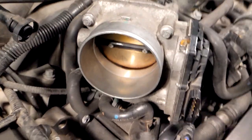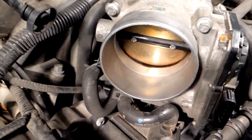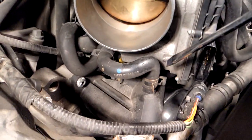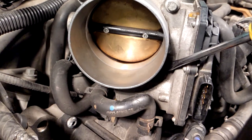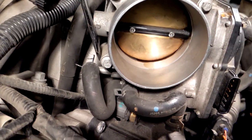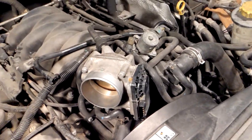Now you can see the throttle plate clearly, and this is what we will be cleaning. If you want to remove the throttle body all the way, you'll have to remove two coolant lines and these four bolts — the four bolts are tightened to 7 foot-pounds. The coolant lines are there to prevent the throttle body from freezing closed in cold weather.